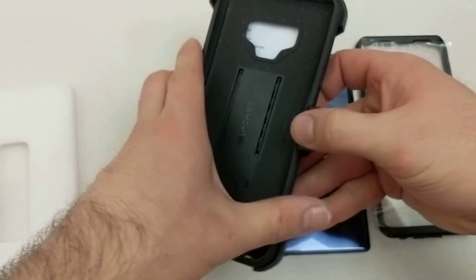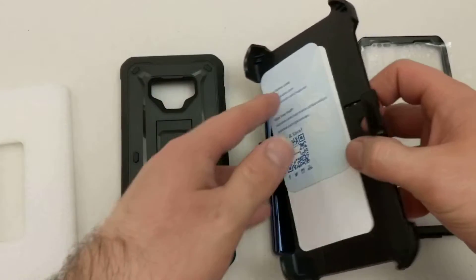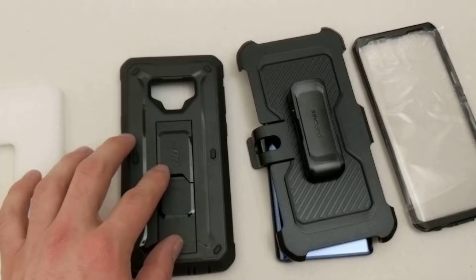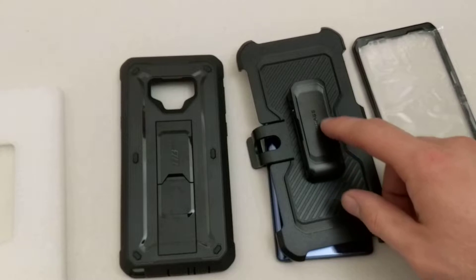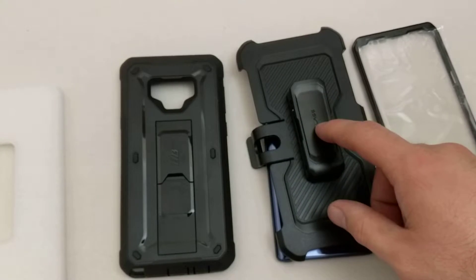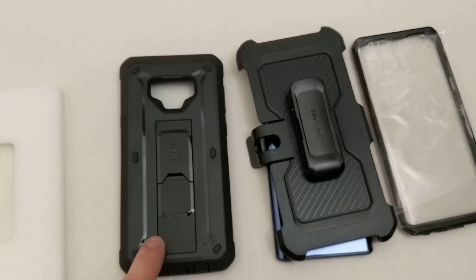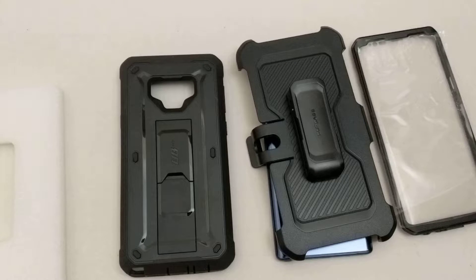As you guys were able to see, this is a three-piece case set. There are three pieces: there is the main portion, the main case; there is a pocket or a little clip that goes with it; and then there is a screen protector. This is the black case that I received. They do come in black, blue, pink, and white. Depending on the color, that will factor into the price — they range anywhere from about $19 to $23 or $24. If you guys would like to check those out, I will have that link in the description below.